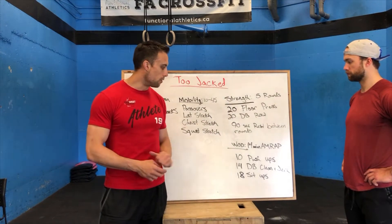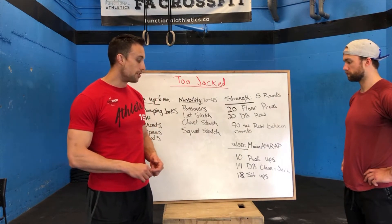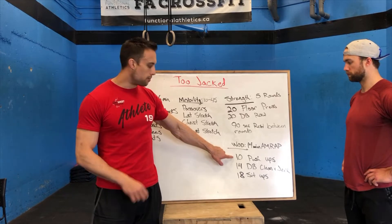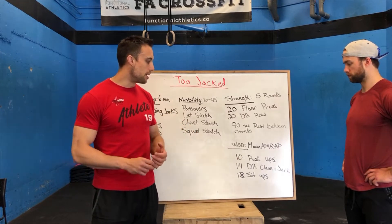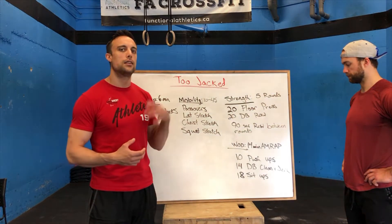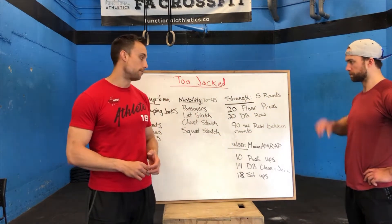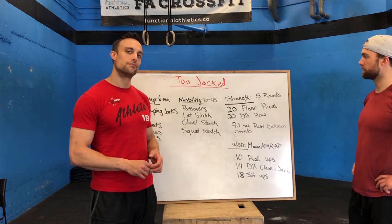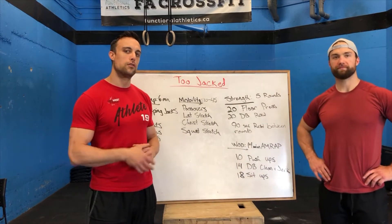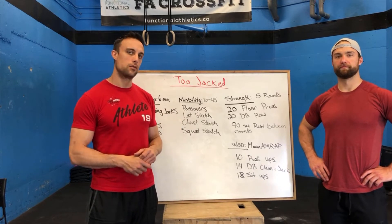After that, for our workout, we're going to do a 14-minute AMRAP. You're going to do as many rounds as possible of 10 push-ups, 14 dumbbell clean and jerks done from the hang — seven on one side, seven on the other — and then 18 sit-ups. That's what we're looking at. Alright, so we're going to move on over to the floor and take you through the workout, scaling options, and go from there.